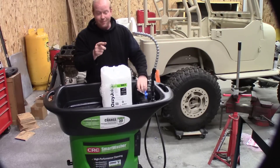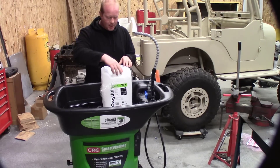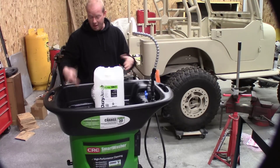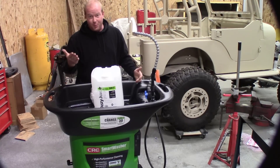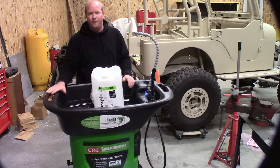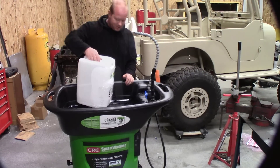It's highly recommended to keep hold of these jugs. If you ever need to remove fluid from your tank, they give you a clean container to put it in. Keep a cap on them, put them in storage, and you'll always have access to them.